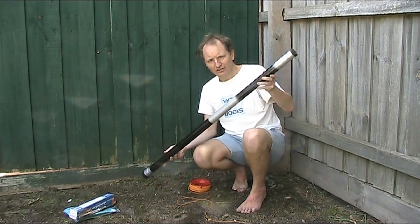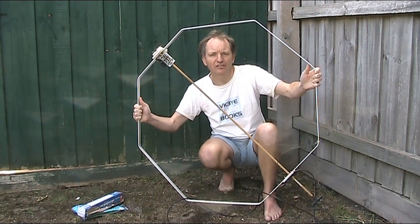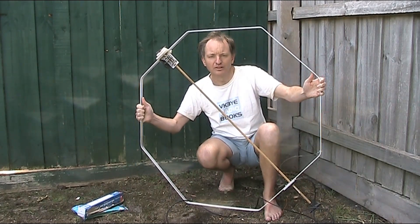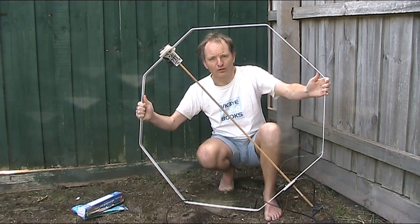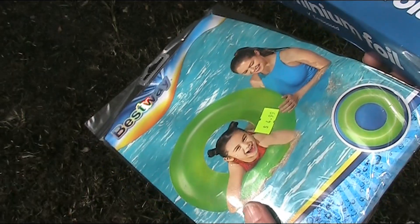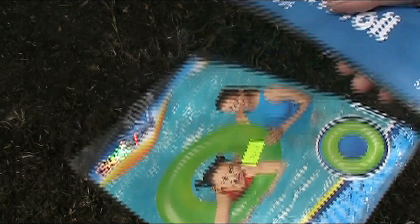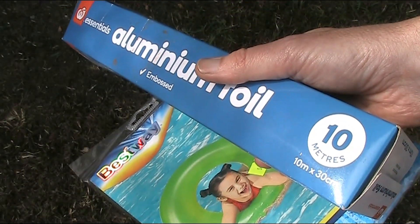And you might want something a bit lighter anyway. A magnetic loop like this is also beyond practical, especially if it's this size, solid metal, and doesn't collapse. Today I'll describe an unusual magnetic loop made out of kitchen aluminium foil.